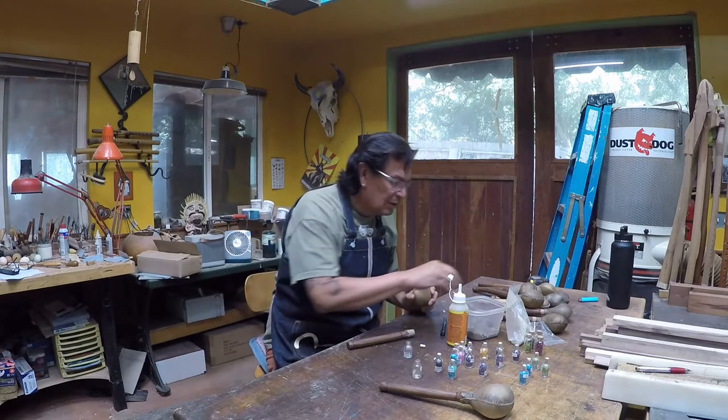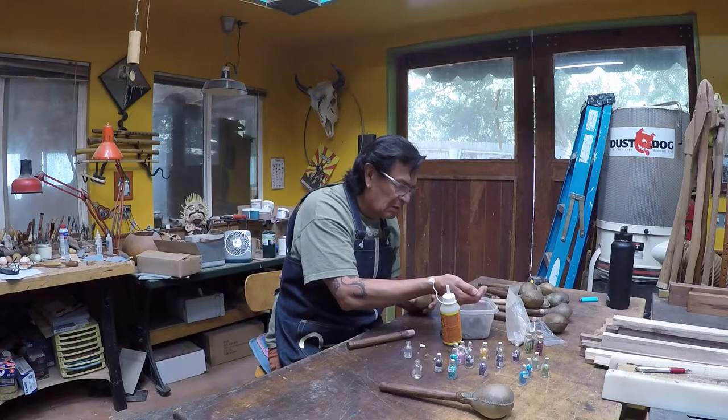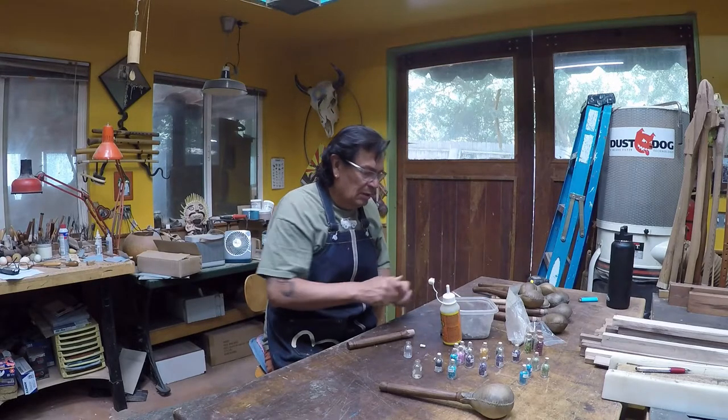Sounds nice and even, nice and straight. I got these stones here from Big Sur — these are just a little bit bigger. I'm going to add just a little bit of that; it adds a little energy from Big Sur, a little ocean energy.